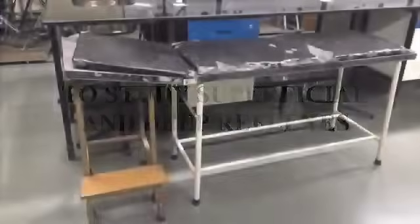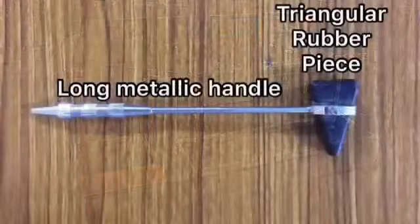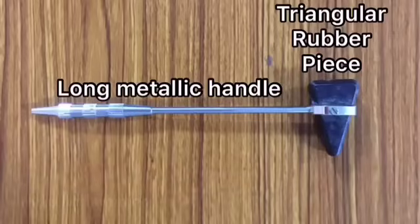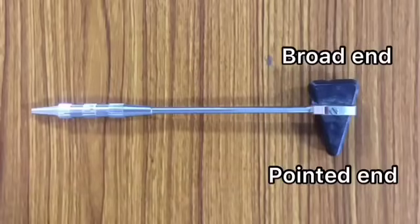To study superficial and deep reflexes, the materials required are an examination couch and a patellar hammer. A patellar hammer consists of a long metallic handle and a triangular rubber piece. The triangular rubber piece further consists of a broad end and a pointed end.